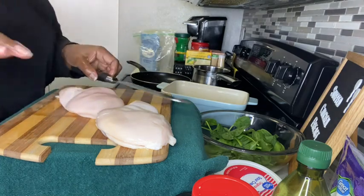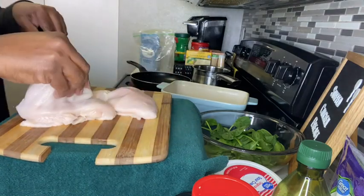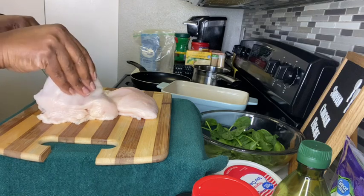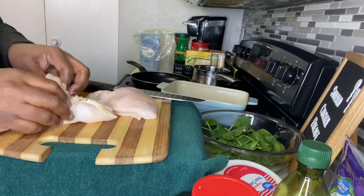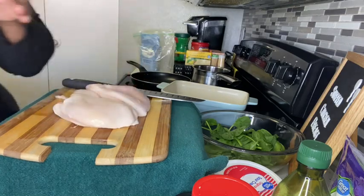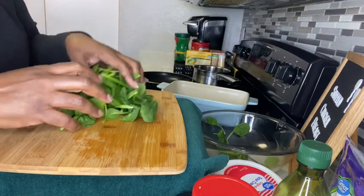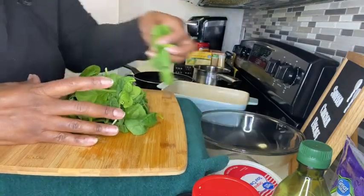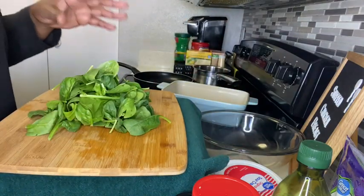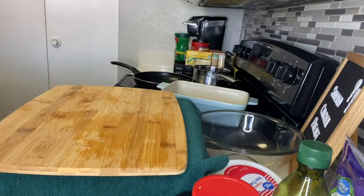Now that we have these cut nicely - it all depends on the size of your chicken breast as to how far you want to go down and how much stuffing you want to put in. We're going to set these aside while I get my mix together. Now it's time for the next step - I'm going to take my spinach first because I want to chop it up. Spinach appears big but once it cooks down it shrinks a lot, so make sure you have plenty.